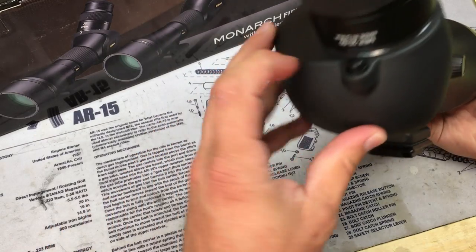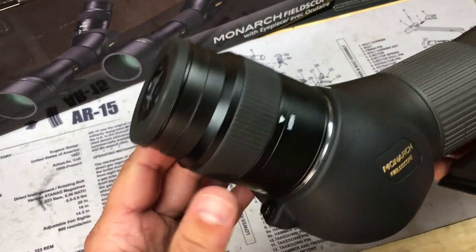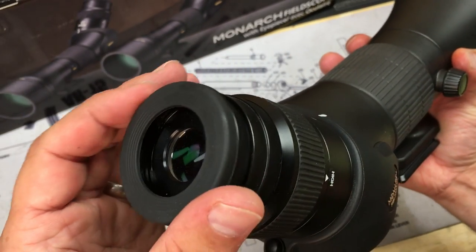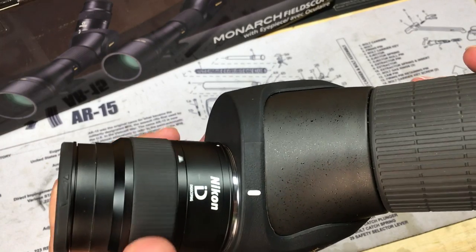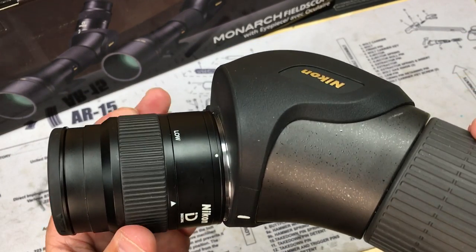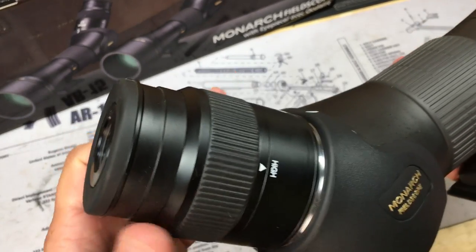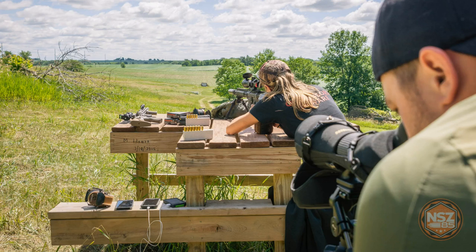The attachment is super easy — locks in at the rear. This is the 20 to 60 and there are a couple of varying eyepieces you can get for this. There's eye relief adjustment if you're wearing glasses or want to mount something. The power range ring moves super smooth and just marks low and high — there's no 20, 30, 40, 50, or 60 markings, just low and high, which I don't see anything wrong with.